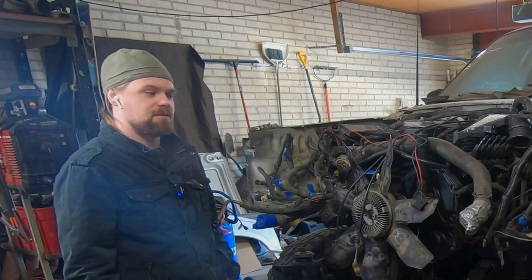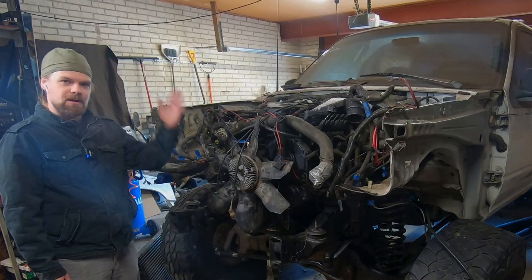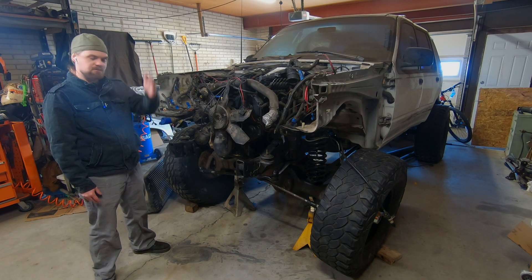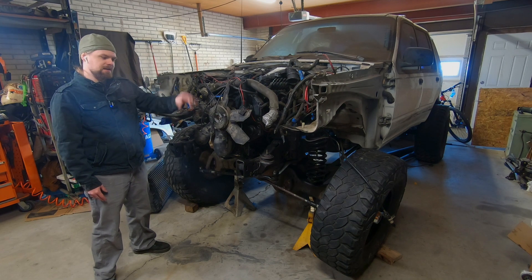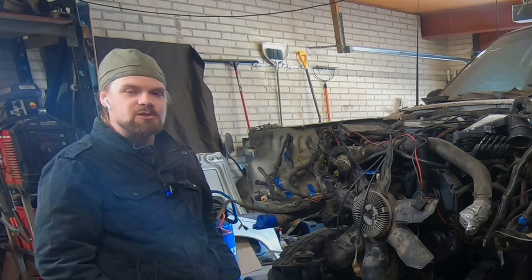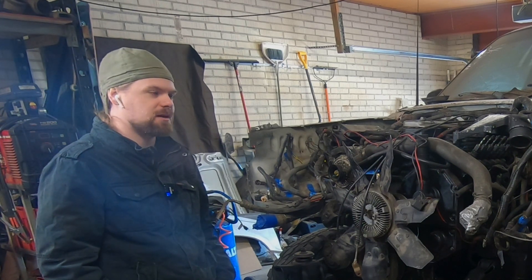The biggest barrier to get this thing running and driving right now is actually putting the front end back on it. That includes the body work such as the lights and all that, but it also includes the radiator and everything else that needs to be shoved up here. In this video I'm going to try and get the front end put on - that's the last major project before this thing is running and driving.